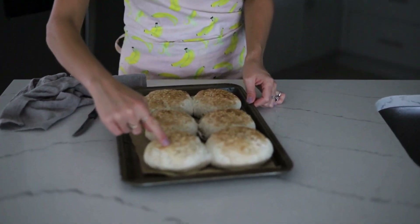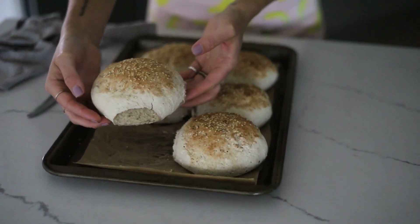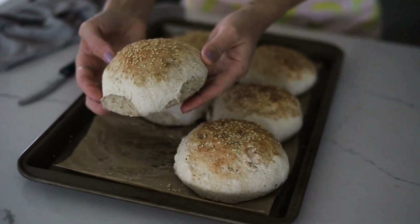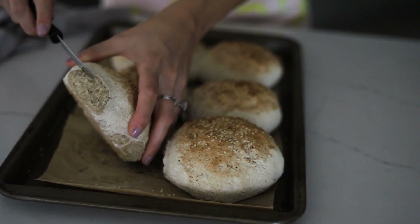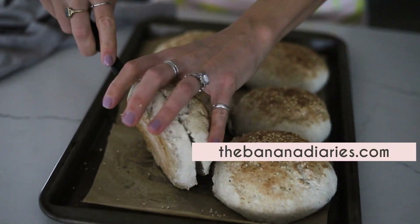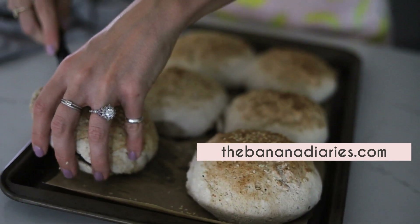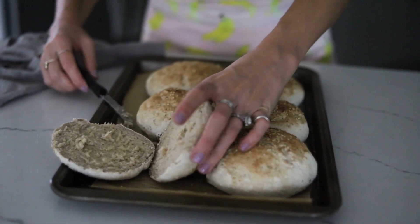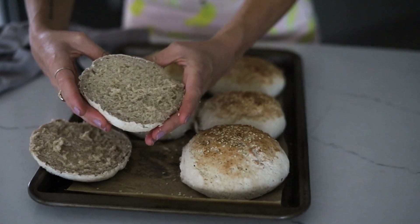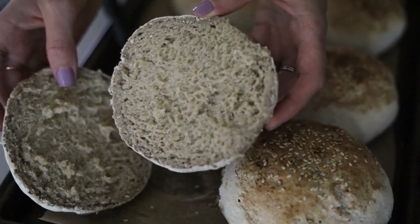Our hamburger buns are completely baked and they're perfect — really soft too. You can press down and they bounce right back. Let's slice into one of them. Nice and warm! For burgers they'd be great toasted. I have a vegan veggie lentil mushroom burger that's grillable and amazing with this recipe — look at that, it's beautiful!